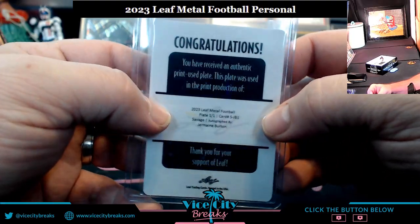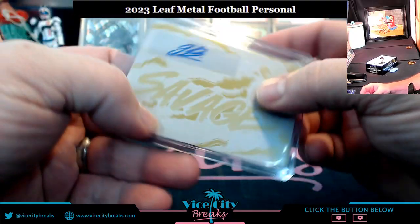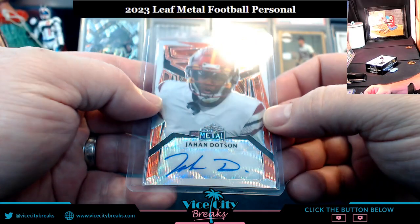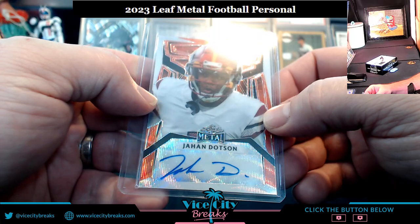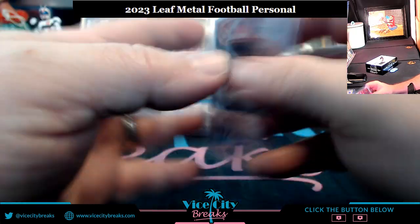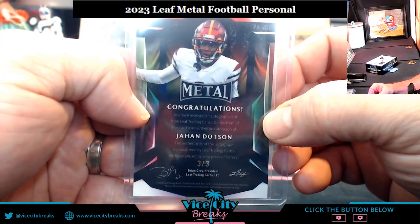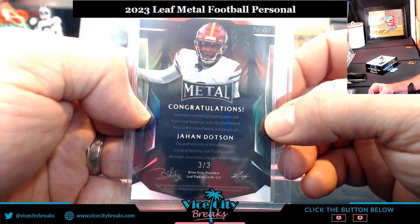Three 1-of-1s so far in this box. Next up, John Dodson — three out of three. Leaf Metal action!